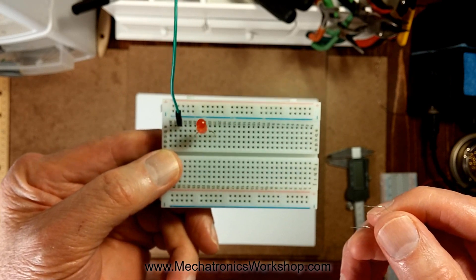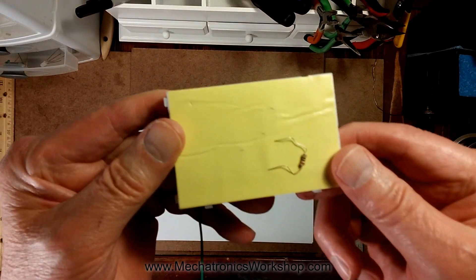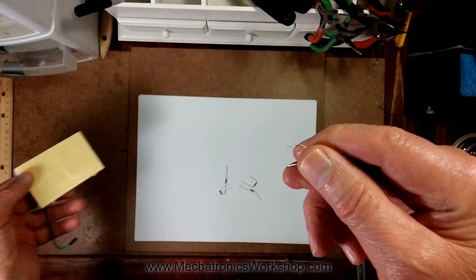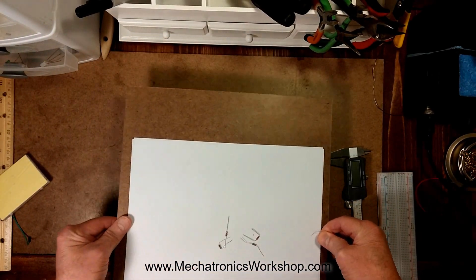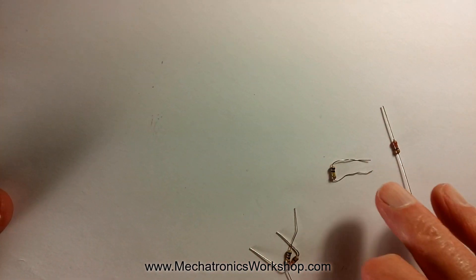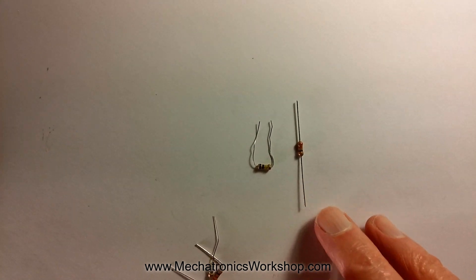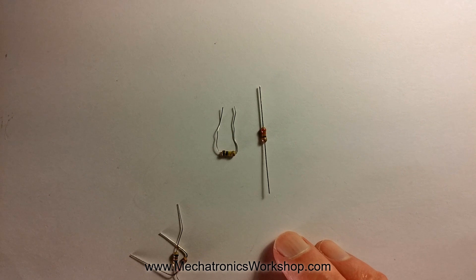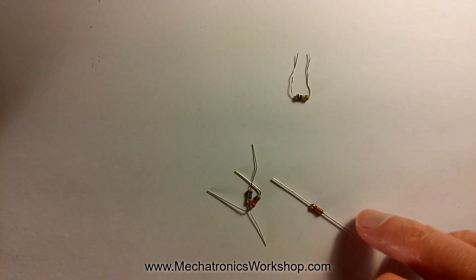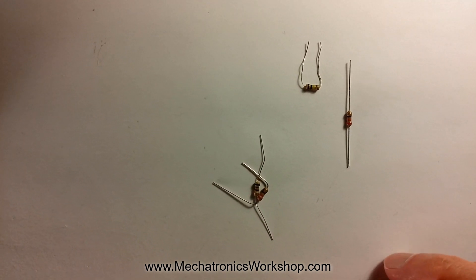I'm going to talk about both of those in this video. First, let's talk about these wimpy resistors. I hate these things — the leads are so skinny they just don't hold up, and that's what most vendors are selling these days. Let me show you the difference. Let's take a close-up look: there are skinny leads and there are fat leads, and you can visually see the difference. Those fat leads are what used to be the norm. I've been playing around with electronics for 40 years, and back in the day that's all we had. Now with cheap vendors, all we're getting is these skinny leads.